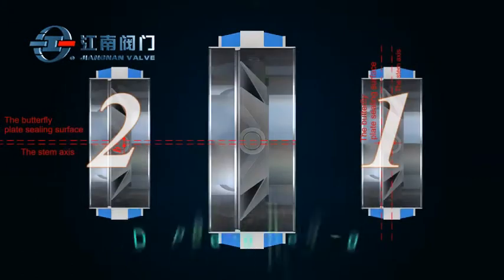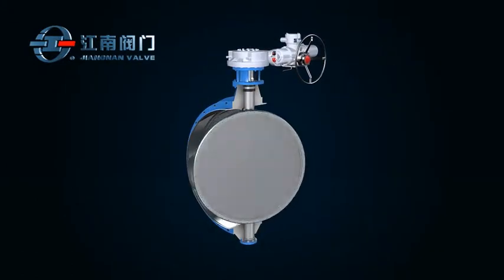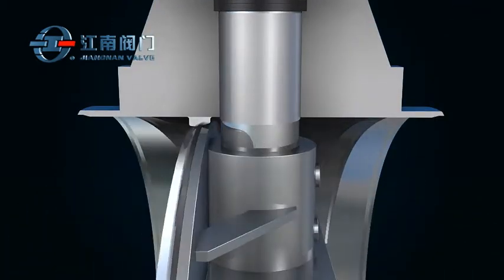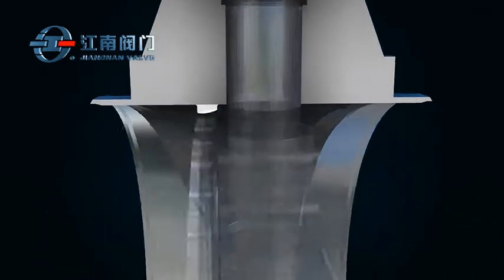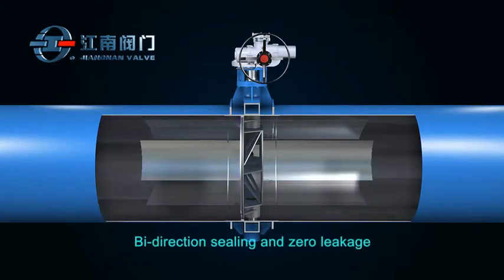This type of valve adopts a double eccentric structure, which opens easily and minimizes friction. The soft rubber seal is matched with a stainless steel seat structure, offering dual seal and bi-directional zero leakage.